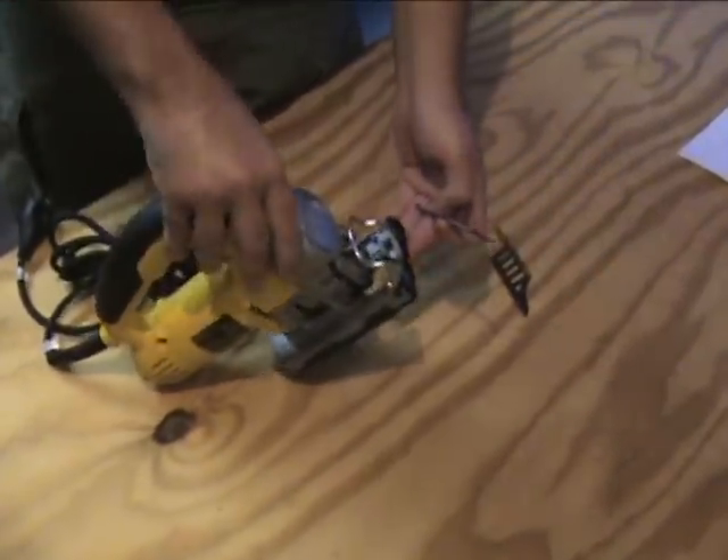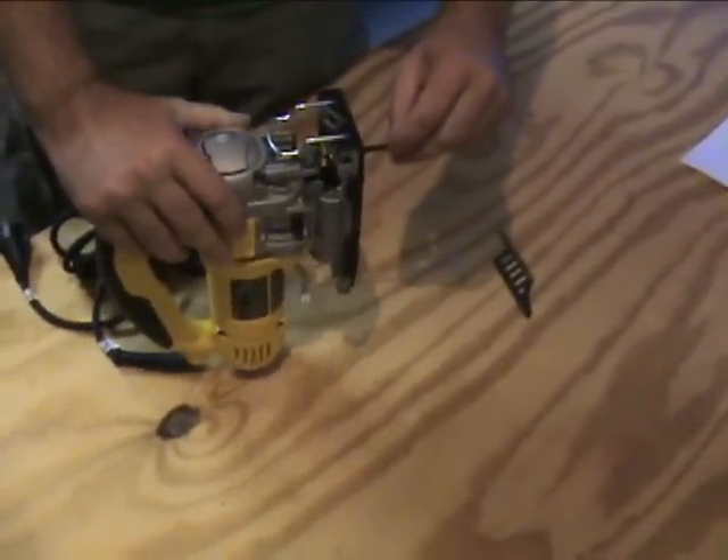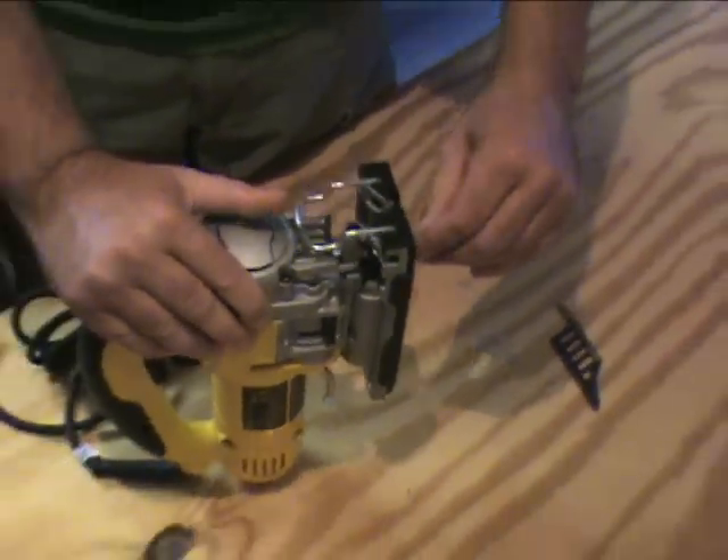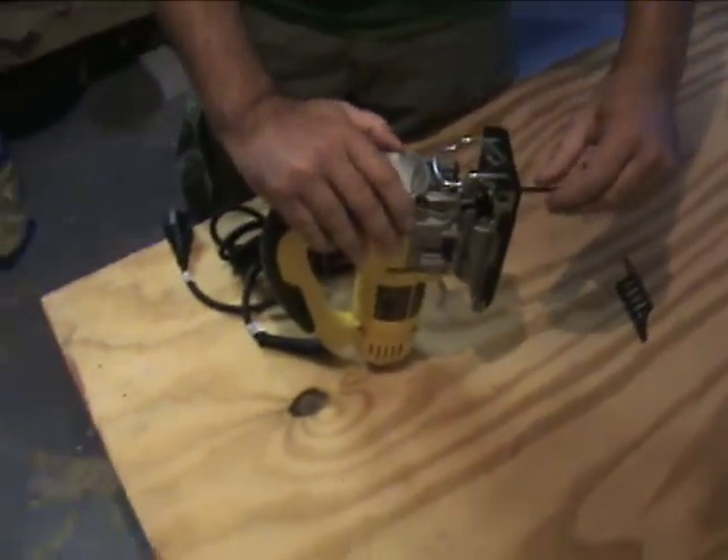It's a tool-less system to put the blade in there. Just pop it open, pop the blade in there, and it's locked into place. It's all very easy to do.